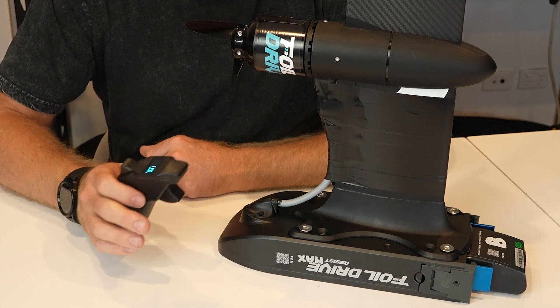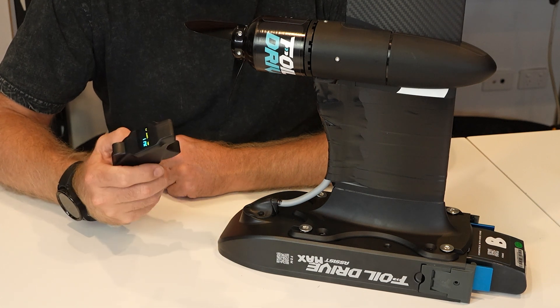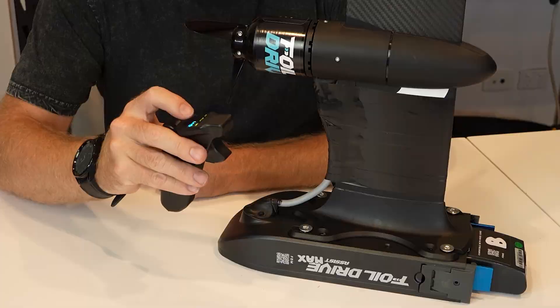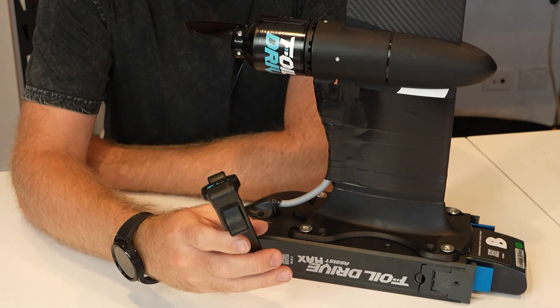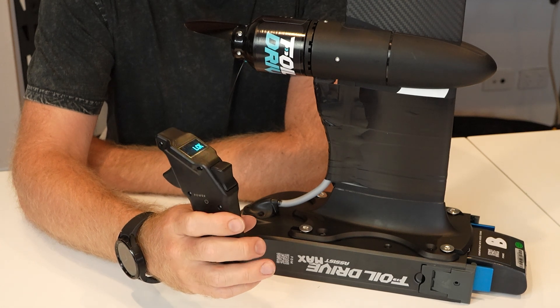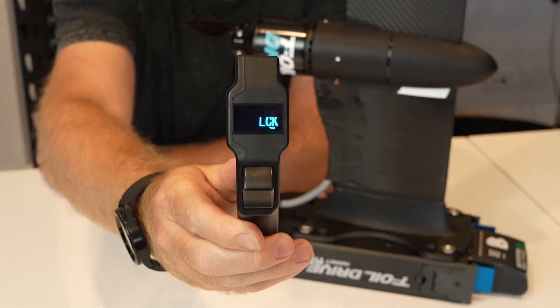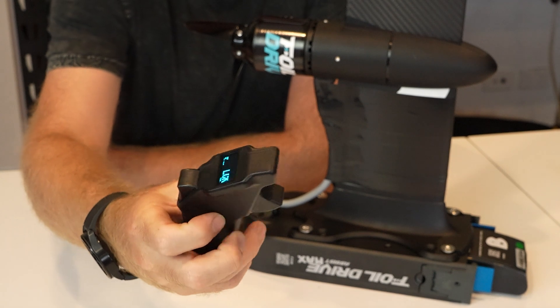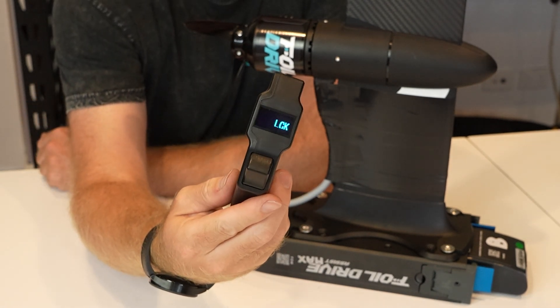This isn't massively different from the remotes of past, but there have been two safety features included, which is a locking function for the throttle. When you turn the remote on you will see that there's a new firmware number called 21.33. The new feature is the lock function on the throttle. If I pull the trigger nothing happens despite being connected to the box — I have my signal and I have my data. Nothing will happen.